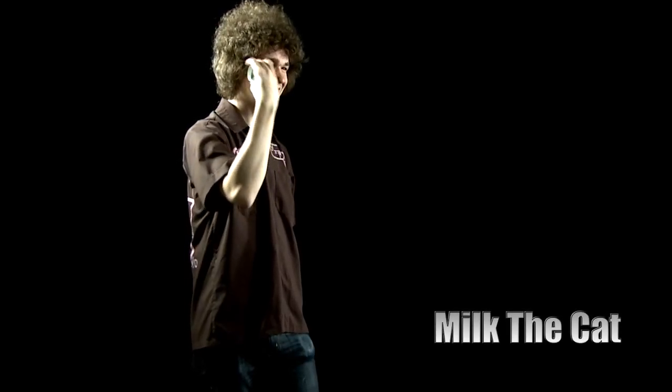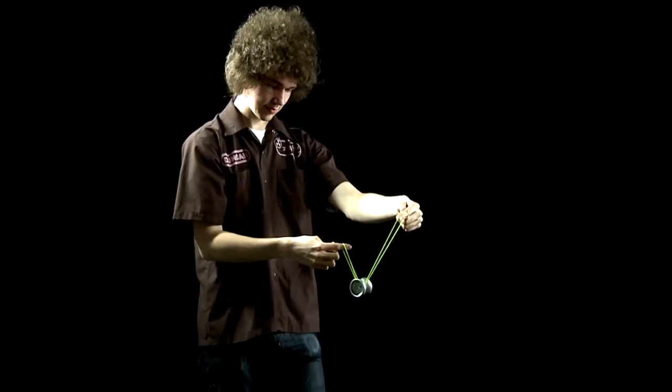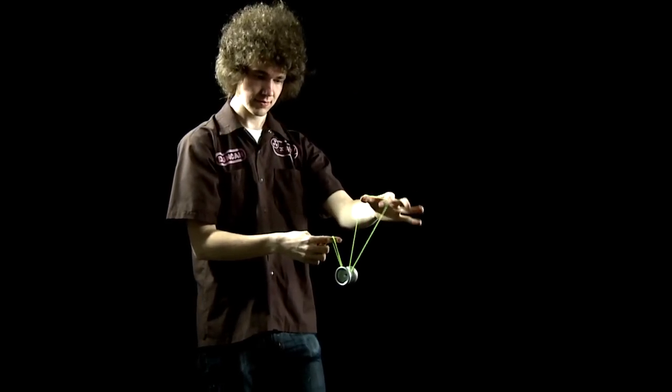Milk the cat. Start off by throwing a serpotamus mount. Insert your pointer finger and your thumb, spreading the loop wide.